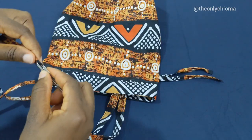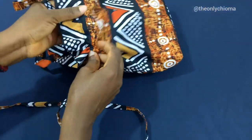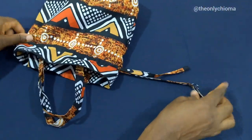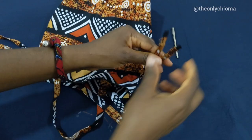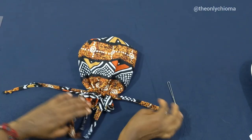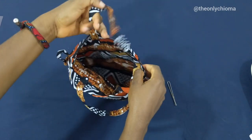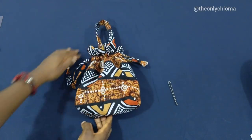Now for the second rope, we're going to start from this side because we want it coming out on the other side as well. This is what we have — we're done! We just need to knot this place. This is what the bag looks like — we're finished! You can open it like this and close it up like this. This is how it looks.